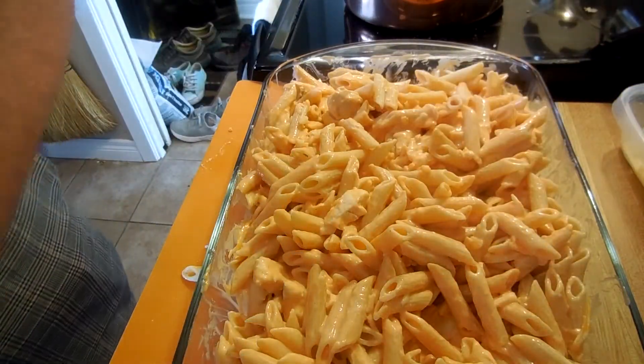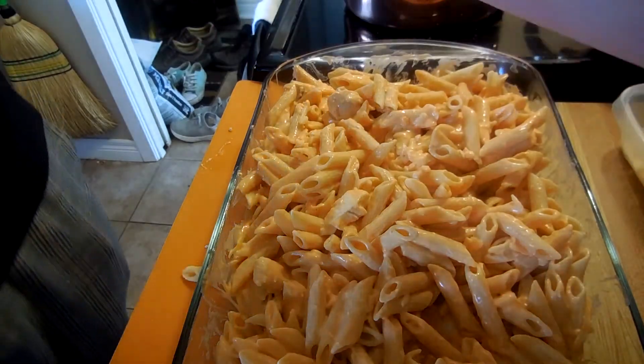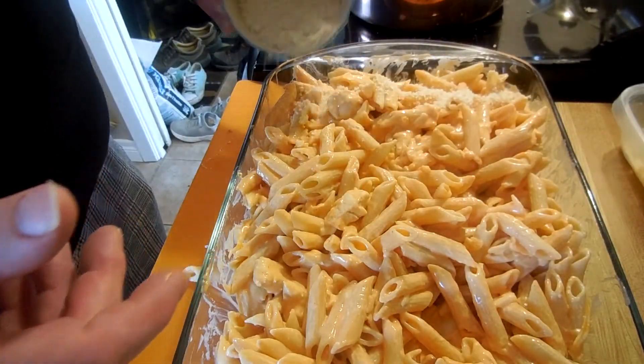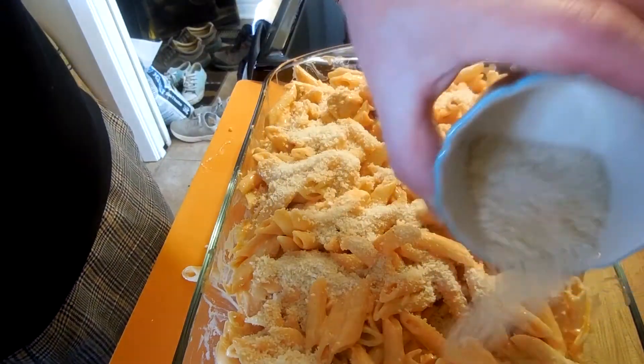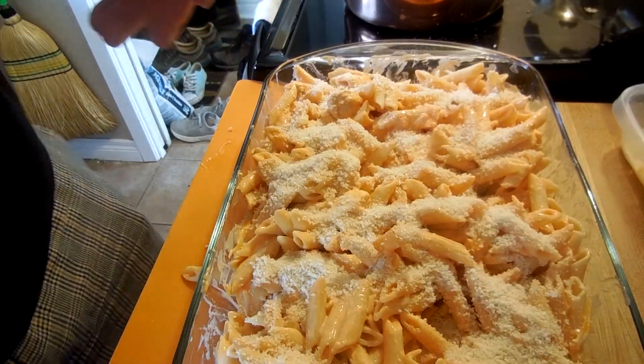Okay, so just like that. And then our final touch. We've got some panko. We're just going to throw the panko on top to add a bit of a crunch. And there we go. Buffalo chicken pasta.